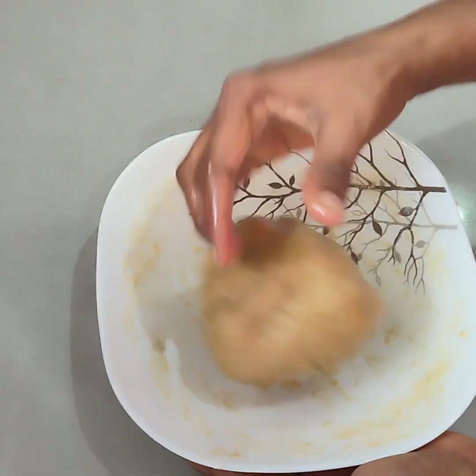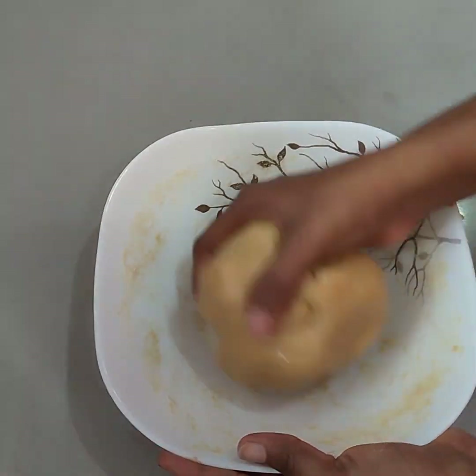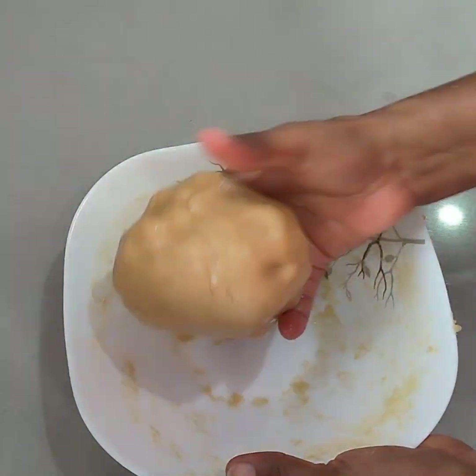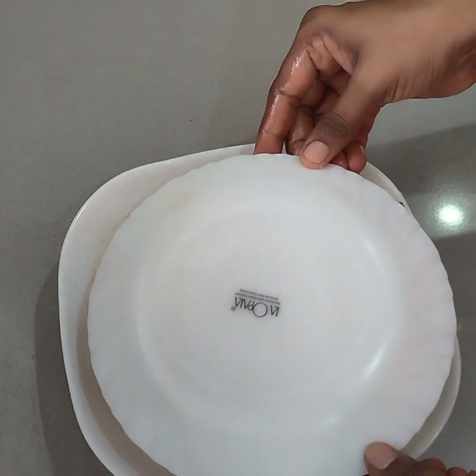Then we can put some garlic in the rice. If you add garlic in the rice, then we will put some garlic in a pot, then we will put some garlic in the rice.